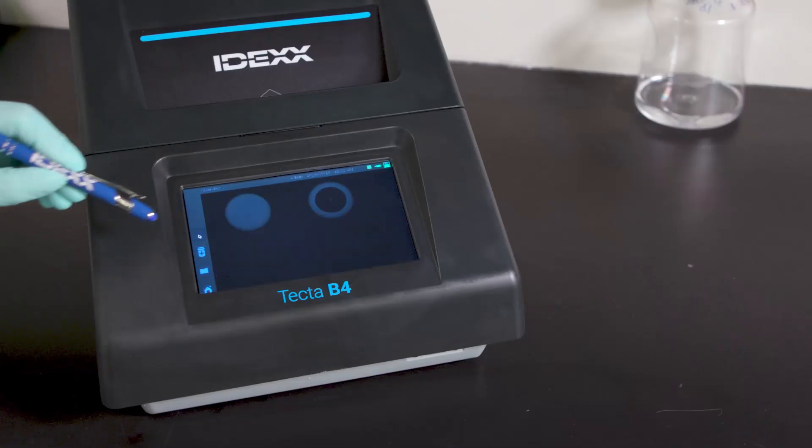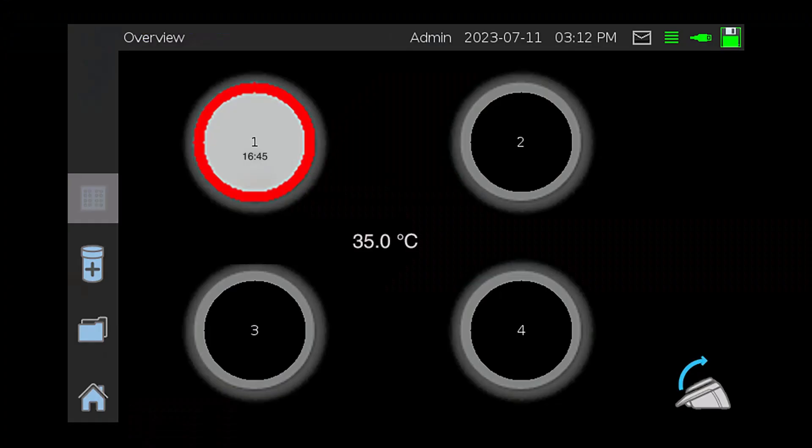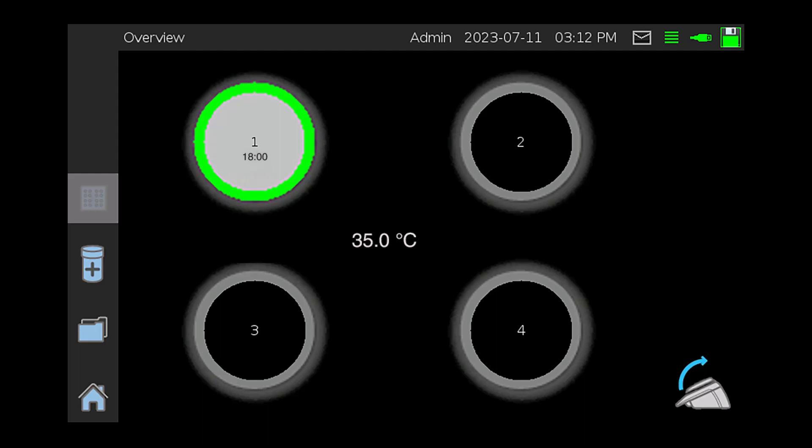Selecting the Overview icon will take you back to the Overview screen. The test will remain in process until either the target bacteria are detected or the test completes without detecting the target. The time to a negative test result will depend on the test cartridge being used. In this example, the TECTA-LERT ECTC test has a test time of 18 hours for negative results. If a positive is detected, the chamber will show a red icon. If the icon has a red circle before the test time has elapsed, the test is complete. It is not necessary to leave positive samples in the instrument after the red icon appears. If target bacteria are not detected by the end of the test run, a green circle will appear around the chamber, indicating the test is complete.